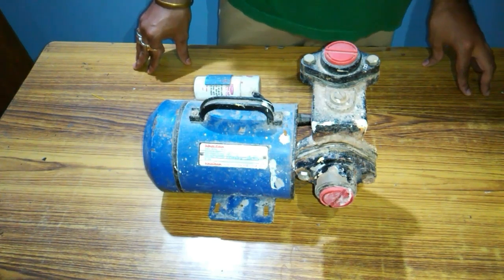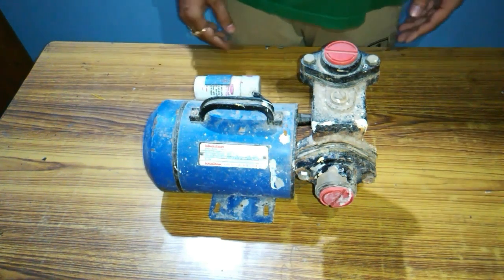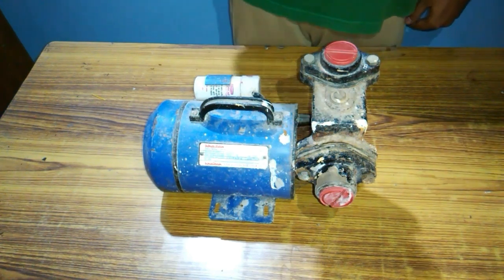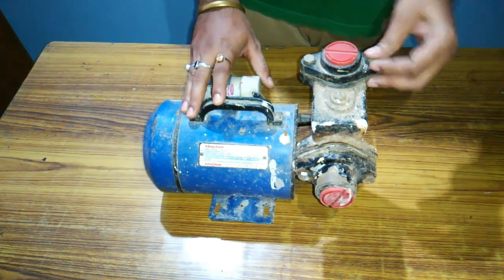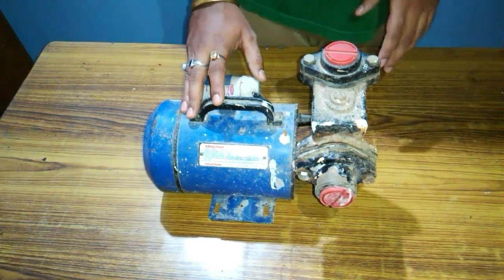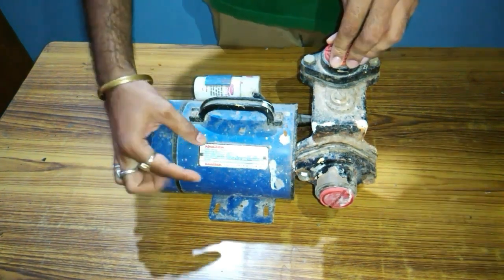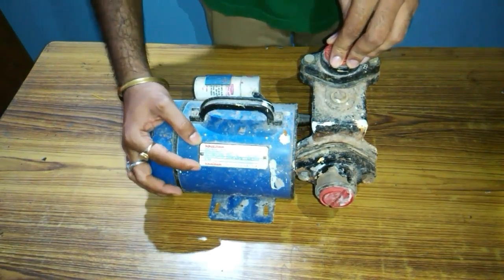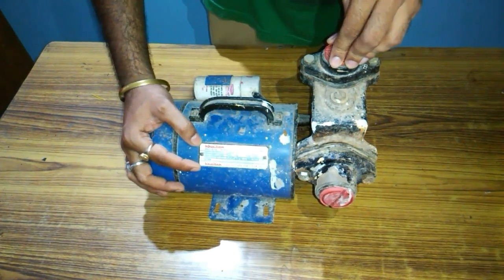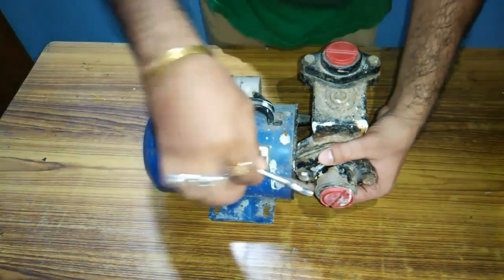This is the pump which I have in my own house. It was not in use for quite a long time. I'm going to disassemble only the pump part and show you inside it. This strip shows the details of the motor — it is a 0.5 horsepower single-phase motor with a maximum RPM of 2800.